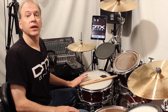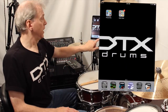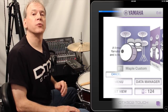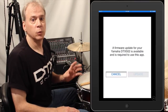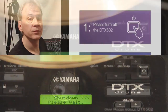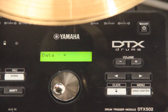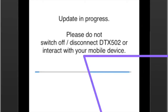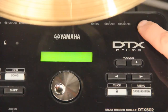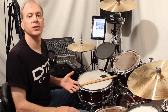When you're finished, connect the iOS device to the USB port on your DTX502 and launch the DTX502 Touch app. You may be required to perform a firmware update, in which case follow the on-screen steps: turn off the power, then turn on while holding the metronome button and the update will begin. When finished, turn the power off then on again, confirm success, and touch OK to access the DTX502 Touch home screen.